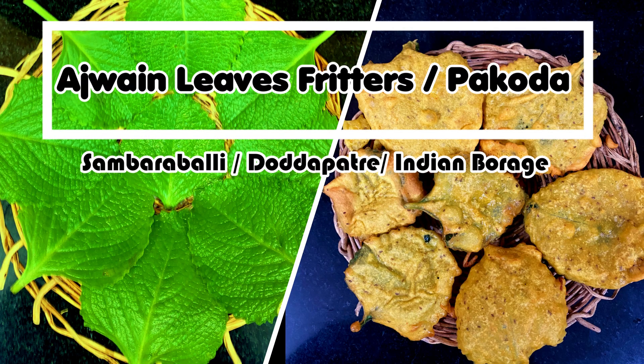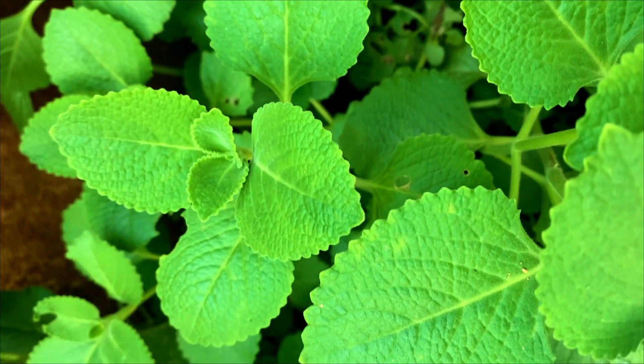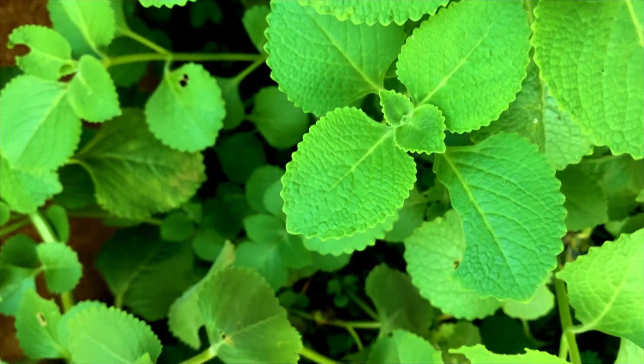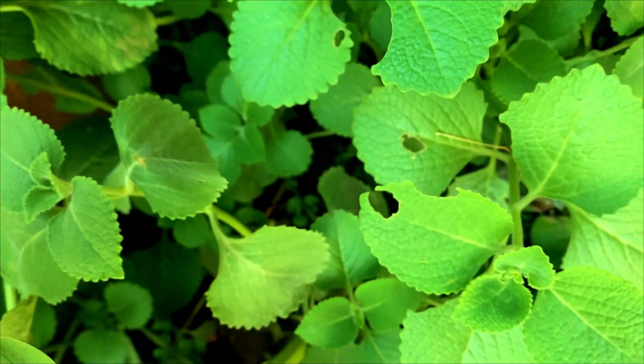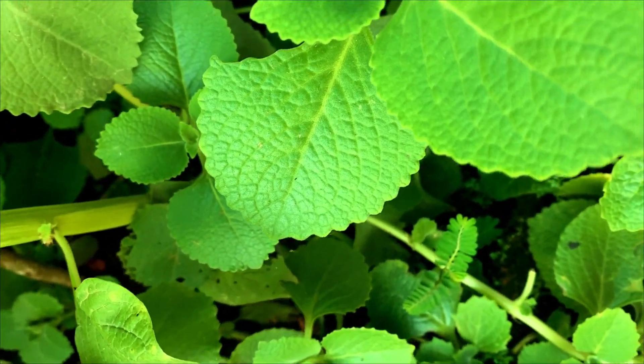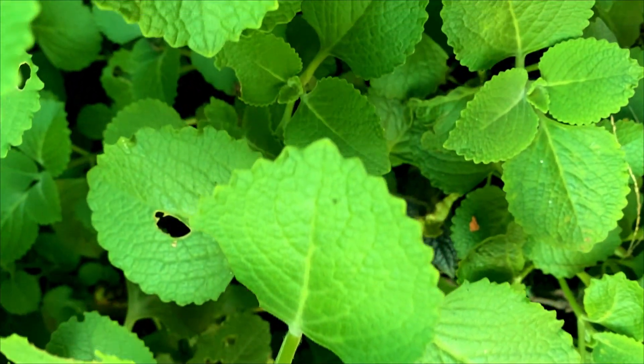Let's make super healthy Ajwain leaves fritters. Ajwain leaves, also known as Sambaravalli, Doddapatre, Karpuravalli, or Indian Buraj, is a powerhouse of nutrition. It's very easy to grow them at home. They offer numerous health benefits from building immunity, aiding in digestion, to relieving respiratory problems and reducing menstrual pains. So let's dive into the recipe.